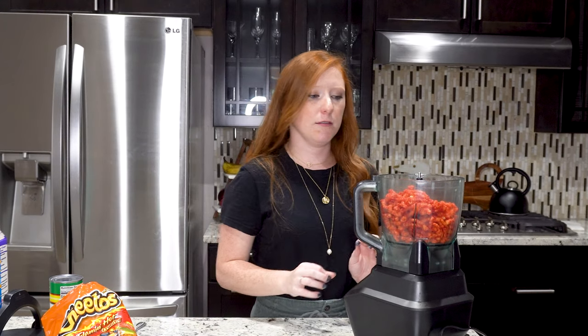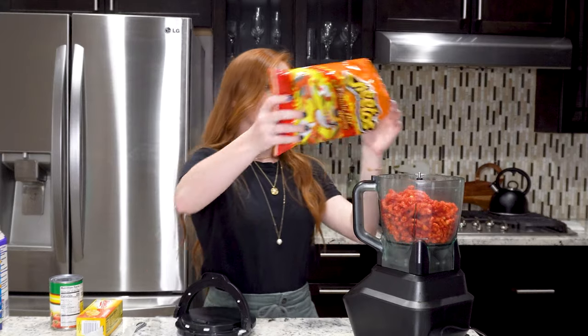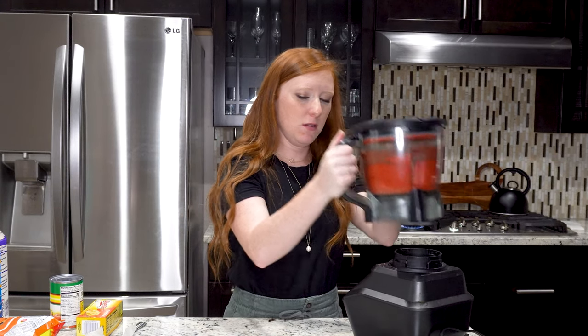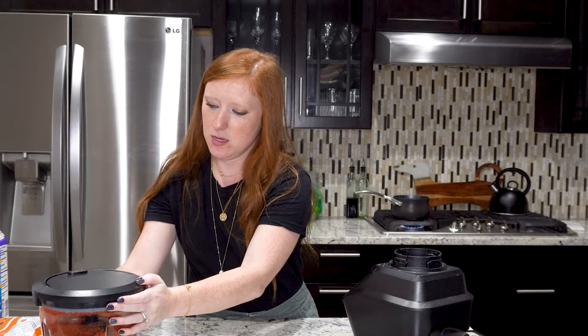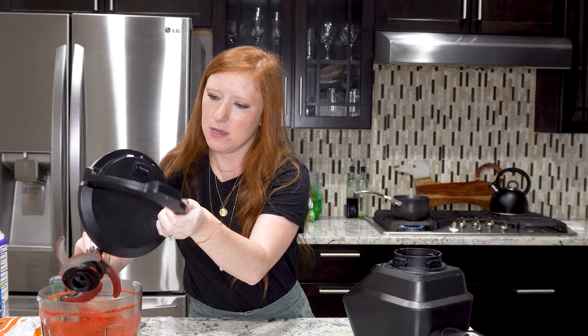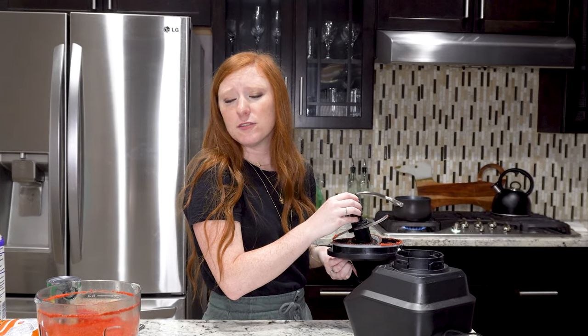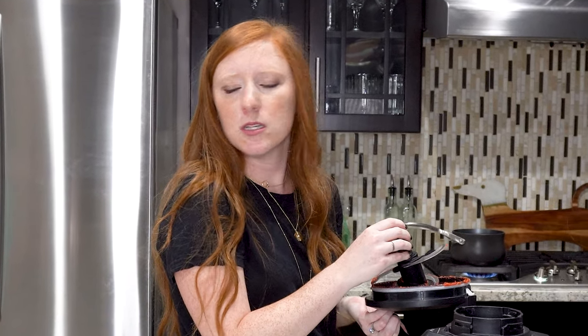A bird just flew into my window again — what is going on today? We're just going to do the little bag. So now we're going to crush. I think that is good for now, so we'll put that to the side. Nice and ground up — it's beautiful, perfect. Everything I would want out of a Flamin' Hot Cheeto mac and cheese queso drizzled Bundt cake.